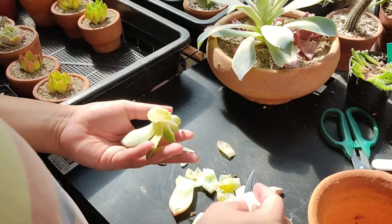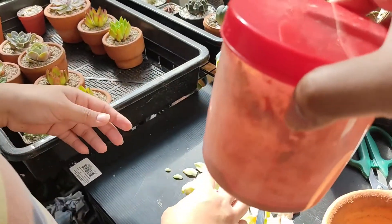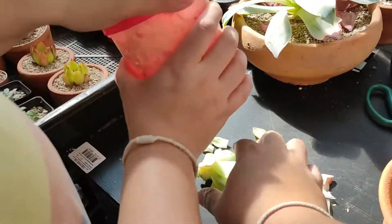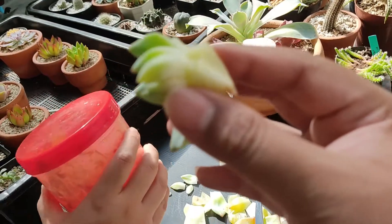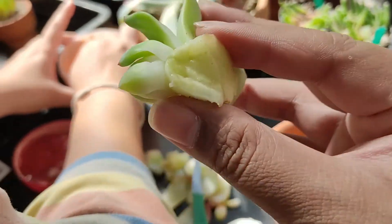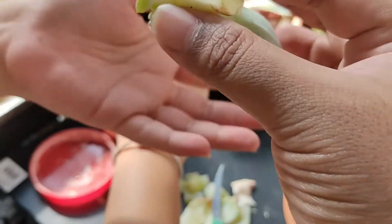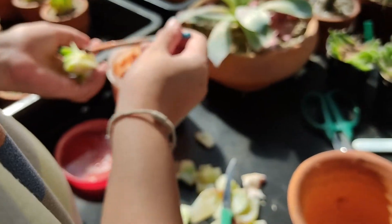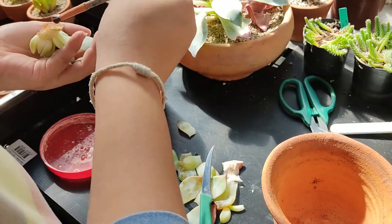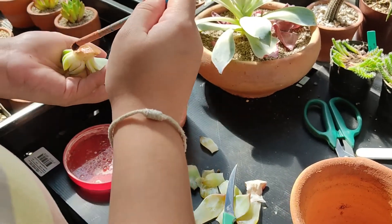โอเค ทีนี้ อูดแดง เกือบถึงยอดนะ อีกนิดเดียวก็จะถึงยอดแล้วเนี่ย ถ้าถึงยอดคือตายครับ สุขิดแน่นอน อัตตารอดก็ 70-30 นะ 30 คือรอด 70 คือตาย แต่เราก็จะทำให้ดีที่สุดนะครับ (Okay. Now, the red rot is almost at the tip. Just a little more and it will reach the tip — if it reaches the tip, it's dead. Survival odds are 70-30: 30% survival, 70% death. But we'll do our best.)